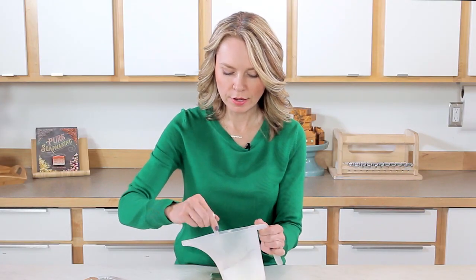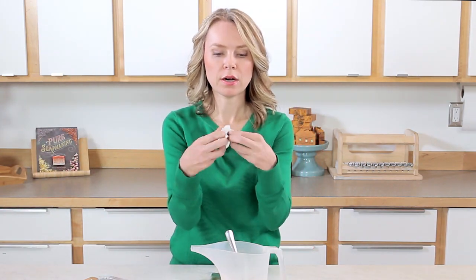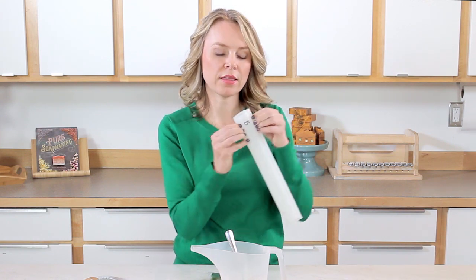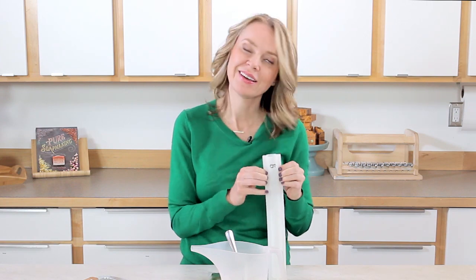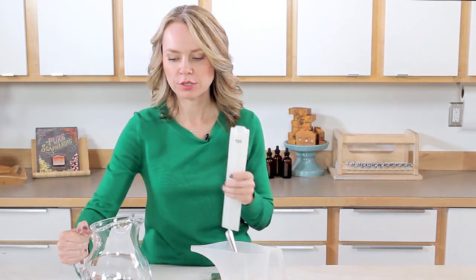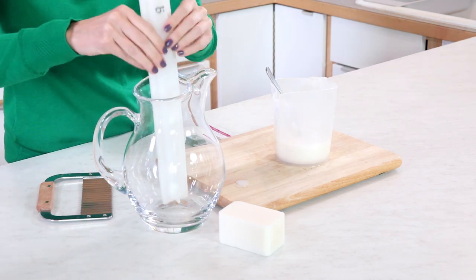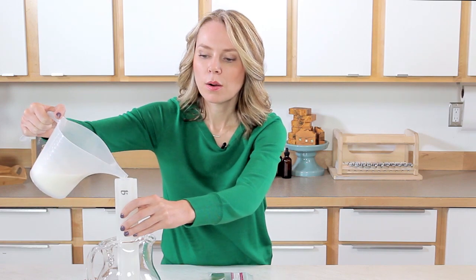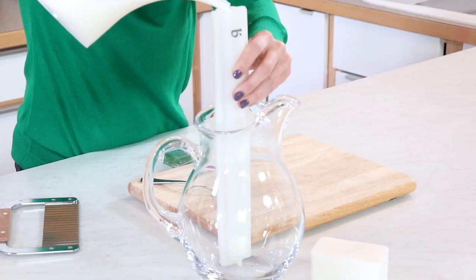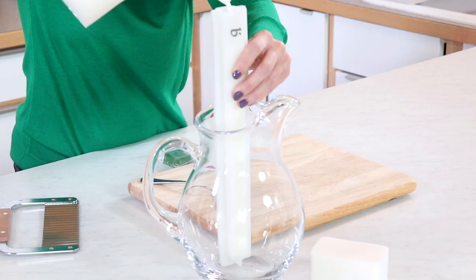Now that the soap is fully melted, take one of the Brambleberry silicone square molds — you'll notice they fit together really well. Make sure the channels on both sides are fully interlocking, otherwise you'll end up with leaking soap. I like to prop this up in something tall, like a water container. Pour gently and slowly, just filling up that silicone mold. This is melt and pour soap, so it'll be ready in just a couple hours — do this a couple hours before you make your cold process soap.